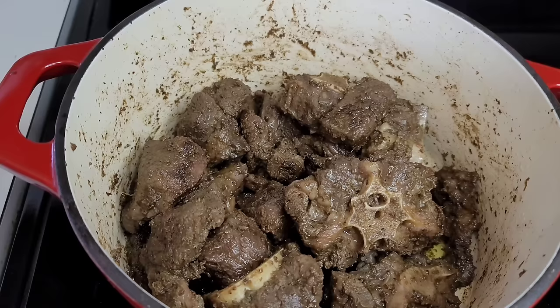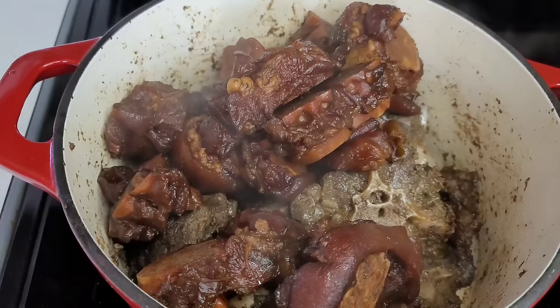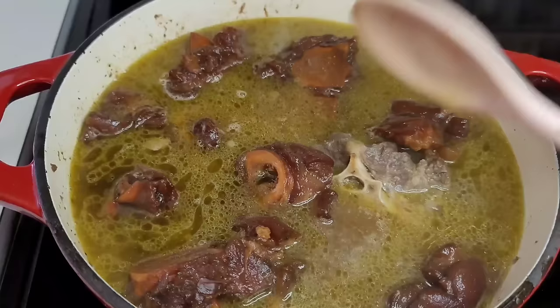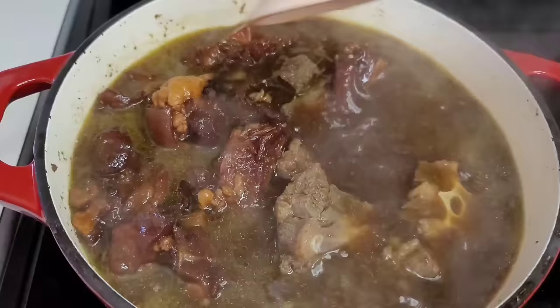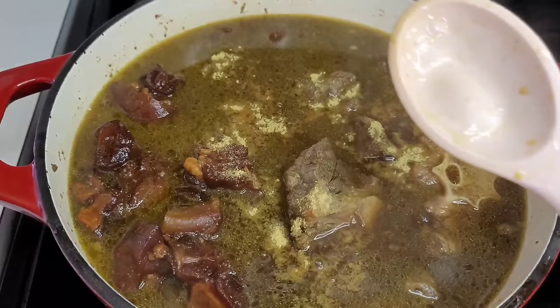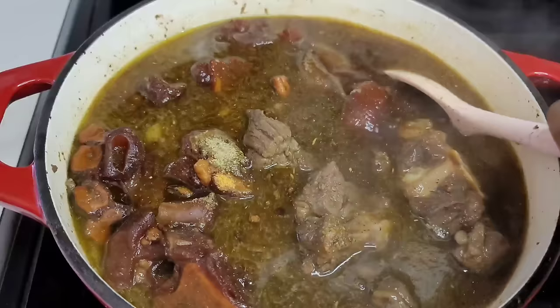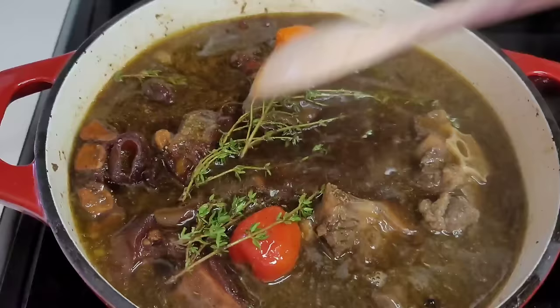Now we'll add the cow foot to the beef, then add some hot water — you always want to add hot water because you don't want to mess with the cooking temperature. After adding the water, we go in with our casrip. You can add casrip to your own liking — however dark or light you like your pepper pot, just add it to suit you. Then we'll add our seasonings, cloves, cinnamon sticks, hot peppers, thyme, and brown sugar. I thought I needed a bit more color, so I went in with some more casrip.